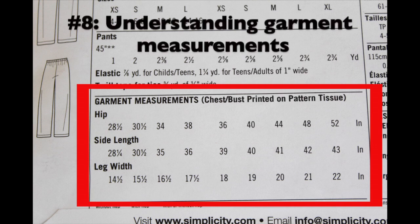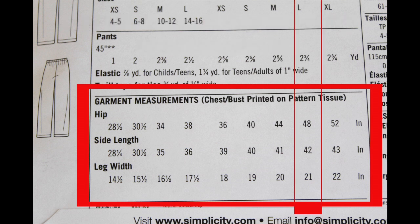The last box is garment measurements, which correspond to the measurements of the pants once fully completed. Using our adult large example from the body measurements, you follow that column all the way down into the garment measurement box. At the hip measurement it says 48 inches - take your tape measure around your hips at the 48-inch mark. If the pants seem too loose you may go down a size; if you want them baggier, go up to extra large. Also check the side length and leg width measurements before choosing your pattern piece.